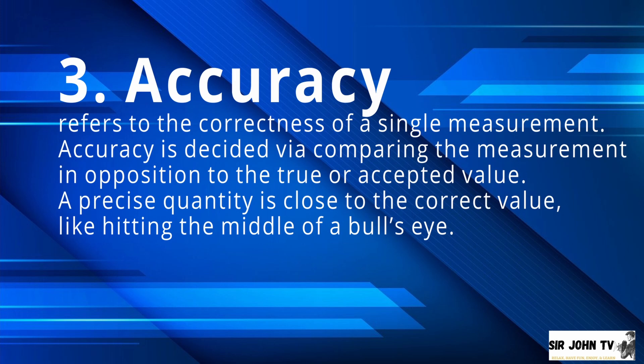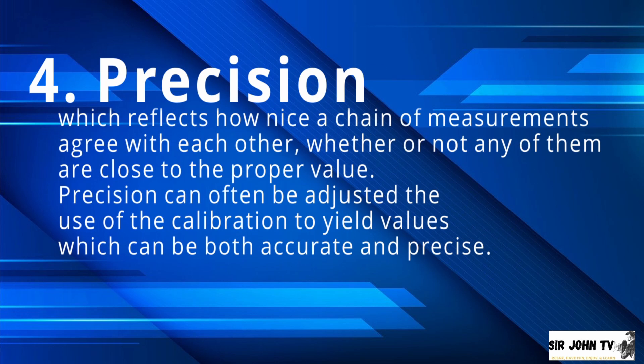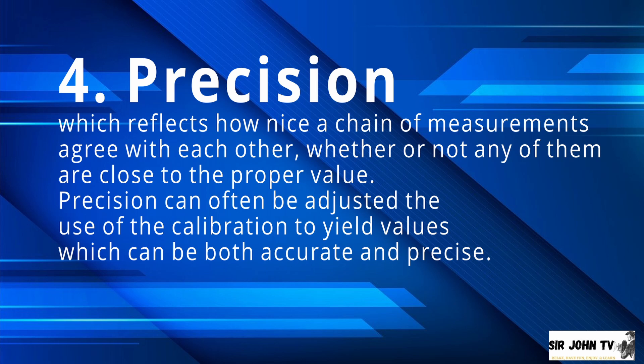Number 3: Accuracy — this refers to the correctness of a single measurement. Accuracy is determined by comparing the measurement against the true or accepted value. A precise quantity is close to the correct value, like hitting the middle of a bull's eye. Number 4: Precision — which reflects how closely a series of measurements agree with each other, whether or not any of them are close to the true value. Precision can often be adjusted through calibration to yield values which are both accurate and precise.